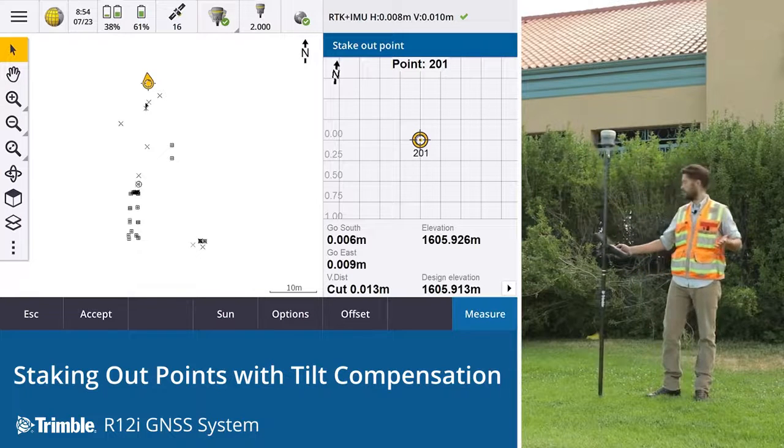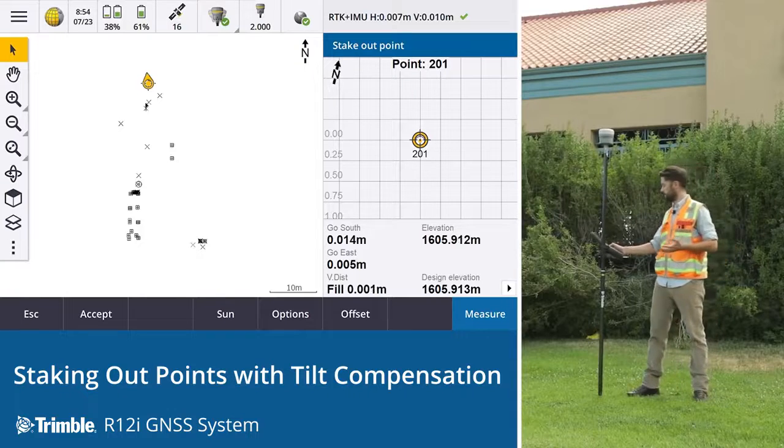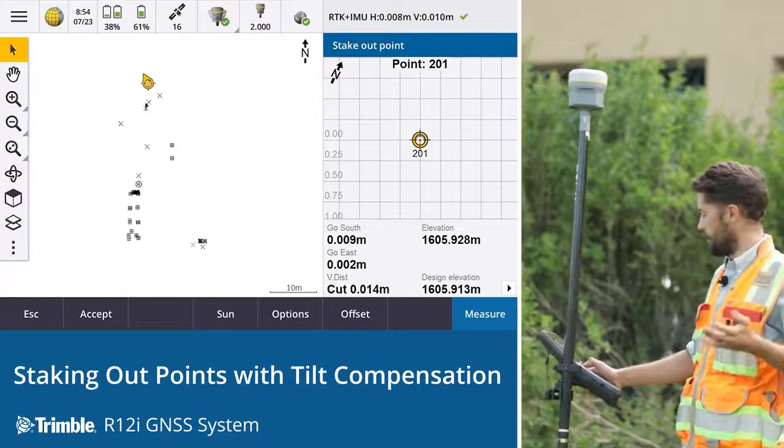First time without any effort we're sub-centimetre, straight onto the point. Let me show you how easy it is — we'll stake out another one.